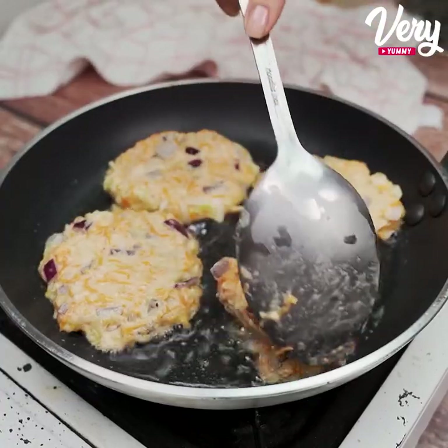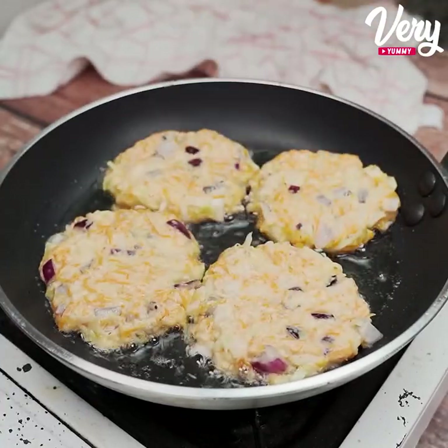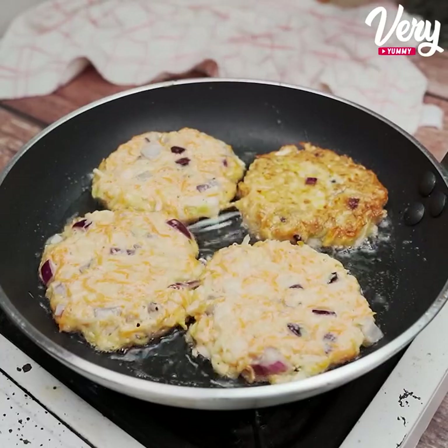That's it! Just cover and let it fry until it's golden. Keep a close eye on it always so you don't burn them. As soon as we fry one side, we will turn to fry the other.